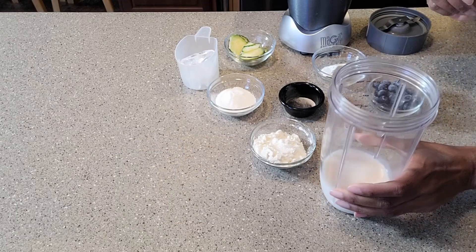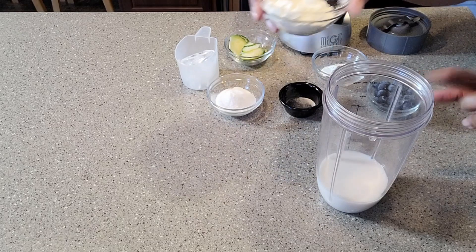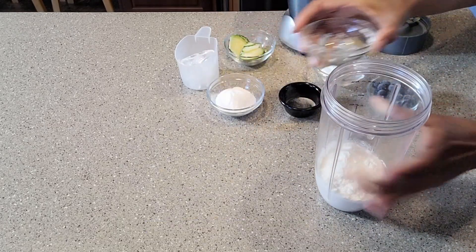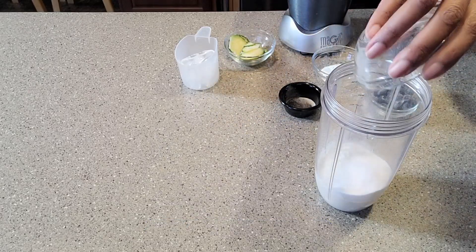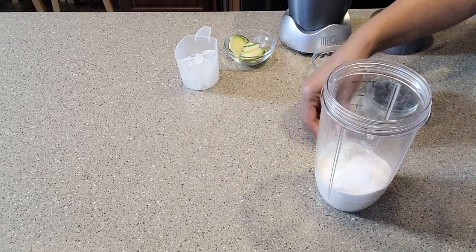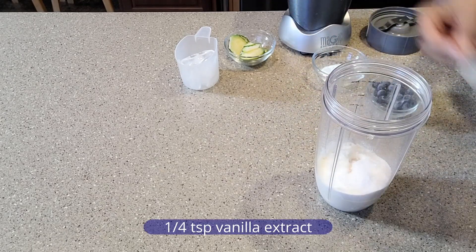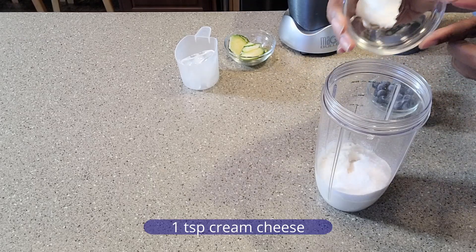I'm starting with my almond milk and to it I'm going to add the protein powder, followed by the sweetener, a pinch of salt, and some vanilla extract, and some cream cheese.